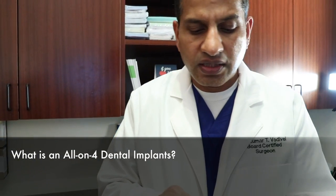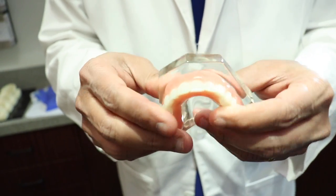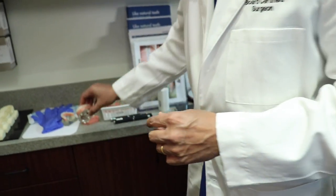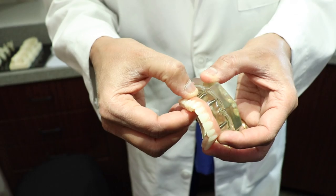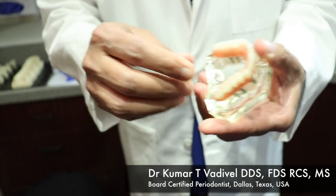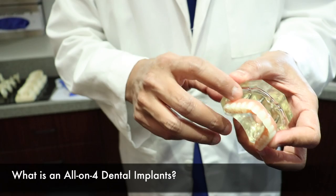In older approaches, to give patients fixed teeth when all teeth are missing, we used to place four implants for a removable option. Another approach was to place six implants — one, two, three, four, five, six — to make it completely non-removable and fully fixed.